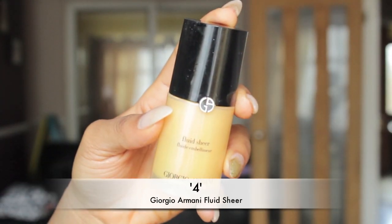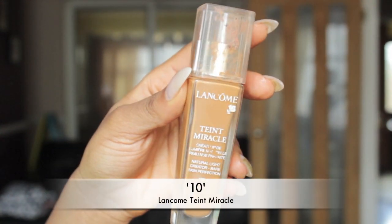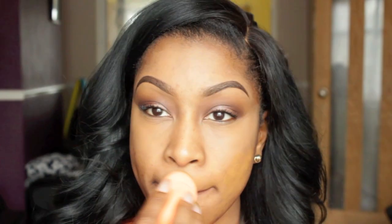For that spring glow I'm going to be using my Giorgio Armani Fluid Sheer in four and my Lancôme Teint Miracle foundation in 10-2 together to create the perfect spring summer glow. The Fluid Sheer is a liquid illuminator and the Lancôme Teint Miracle is amazing especially if you're going for a dewy glowy finish.